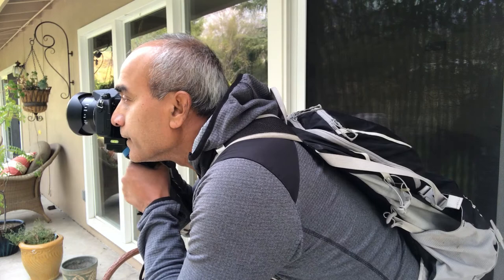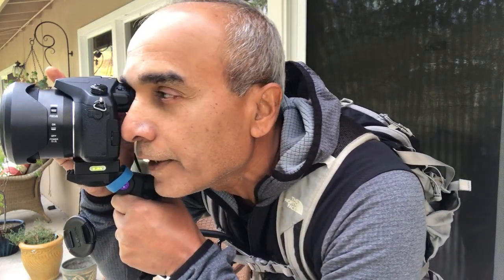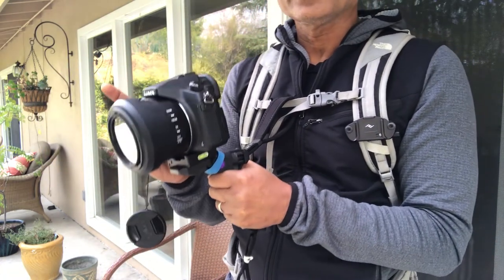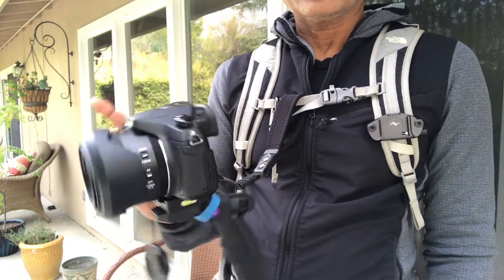I can use both my hands to stabilize the camera. Even more stabilization can be achieved by pressing it against my face so I can see through the viewfinder, pan around, and capture the vista around me. This minimizes the shake that the camera would normally have if you were just holding it with one hand.